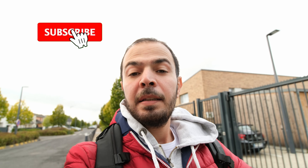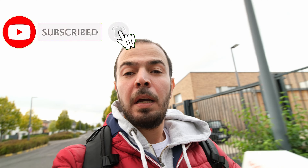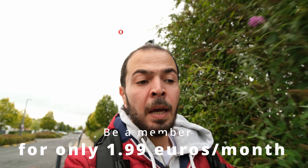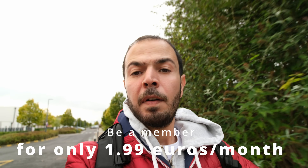If you like this kind of content, I'd highly recommend subscribing, liking, and sharing the video. If you'd like to support my channel a little more, you can become a member for less than two euros per month. I also have lots of affiliate links in the description below — you can save some money by buying through those links and help my channel a lot.